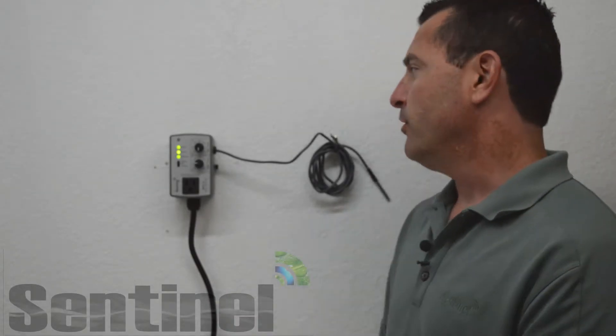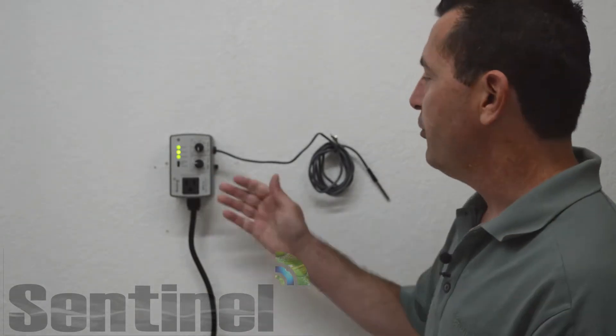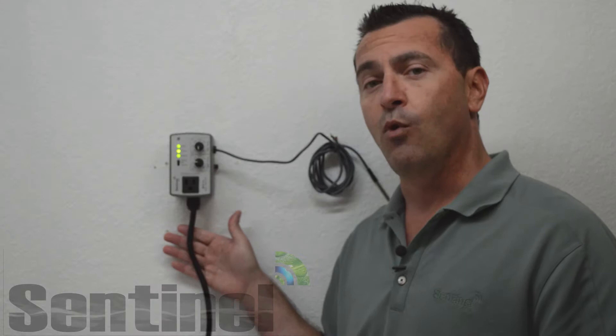Hello and welcome to the Sentinel Technical Channel. In today's edition we will be going over the BTC1A basic temperature controller. For demonstration purposes we will be using the premium wall mount version.